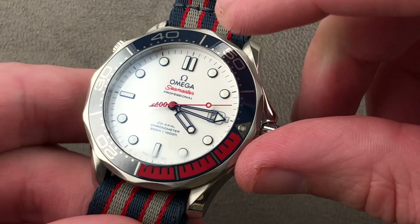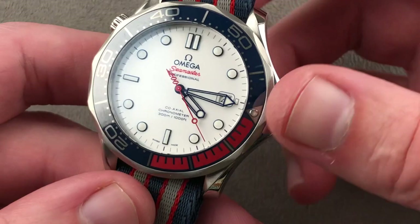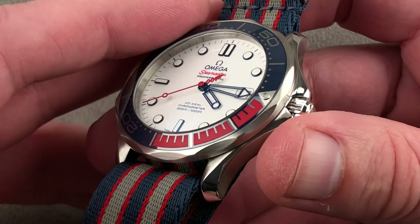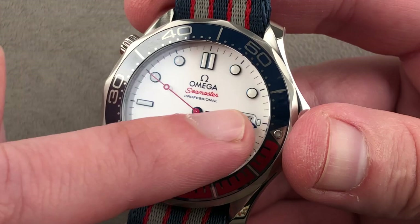We have a 120-click bezel featuring a ceramic insert. The red section — the first 15 minutes — is actually in red rubber for durability. The ceramic insert guards against scratches, and it gives way to a dial with blued applique indices and blued skeleton hands, sometimes known as the James Bond hand. Pierce Brosnan during his turn as 007 wore this model in its initial 90s version, and this watch is descended from those Brosnan-era Bond watches — not so much the Planet Oceans of the Craig era.